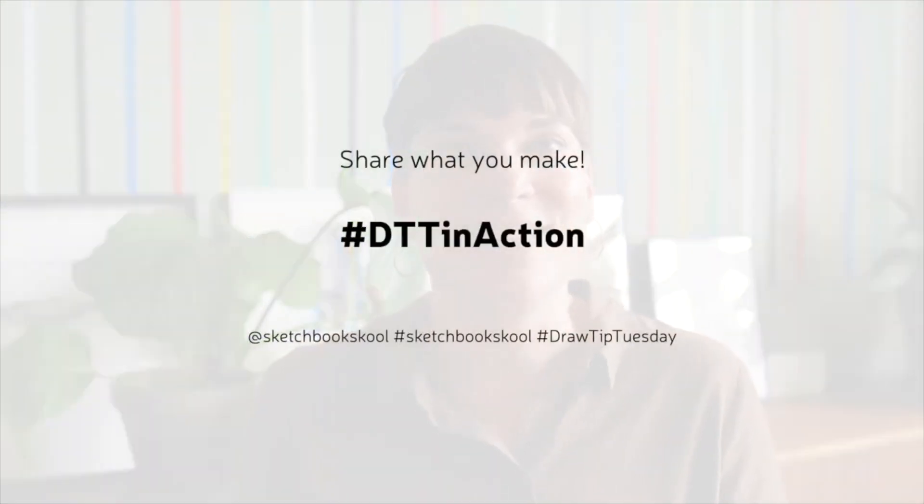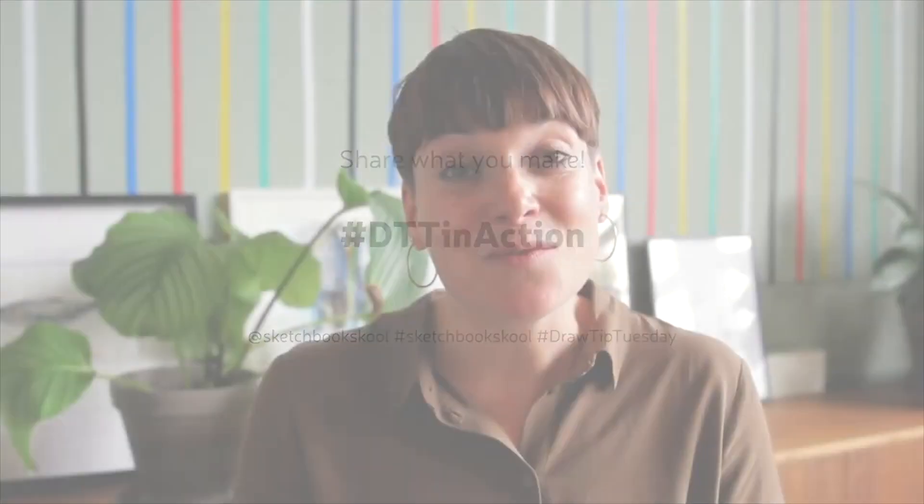That was fun and also really relaxing — well, it was a challenge at the same time. Drawing while listening to the birds and the sounds of the wind through the trees — it slows you down to just be in the moment. I hope now you go and play outside and capture some greens. And if you do, please share on social media using the hashtag DTT in action, so I can see what you did. Have fun! Bye!